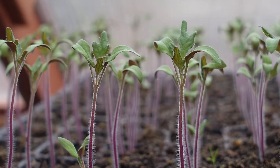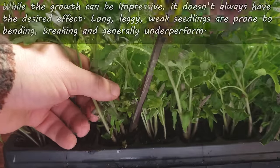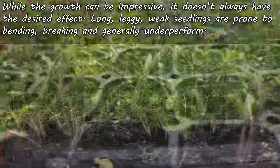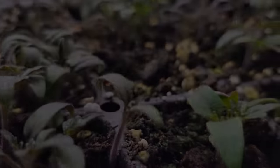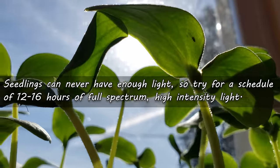First and foremost, our young plants reach and stretch for the light from the moment they sprout. The determination is admirable, but the outcome is not always desired. Long, leggy seedlings are often weak, top-heavy, prone to bending or even breaking, and generally underperform their stocky counterparts. So how do we prevent this? Well, seedlings become long and leggy almost always as a response to insufficient light — either the wrong wavelength, not enough intensity, or both.